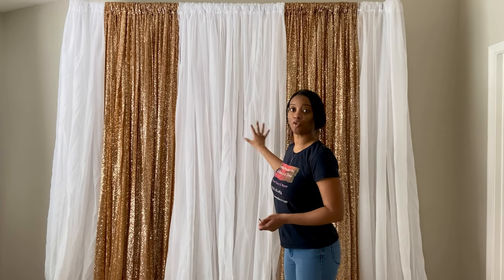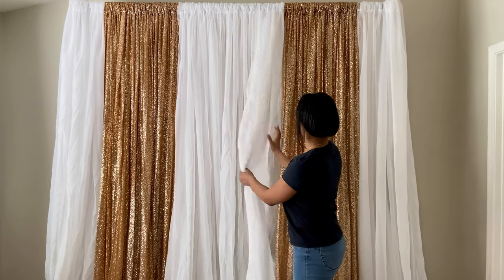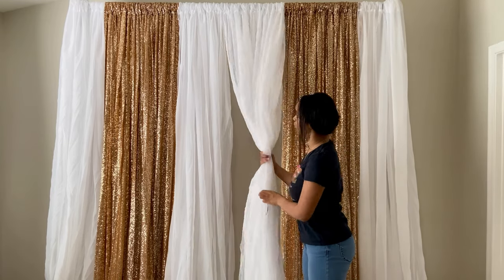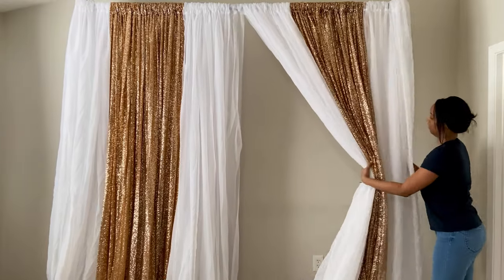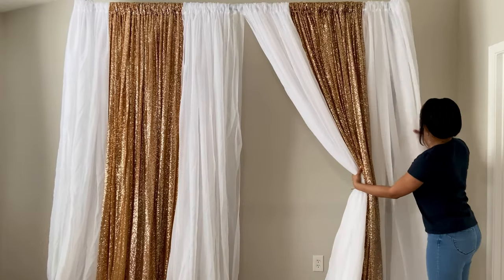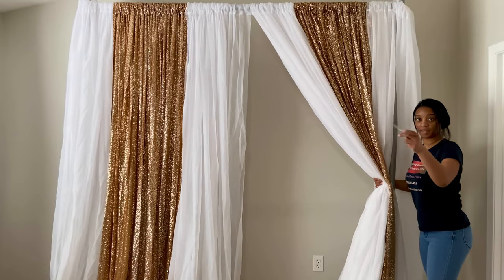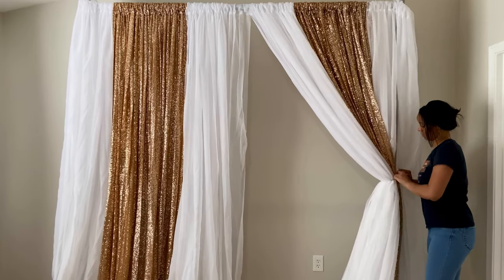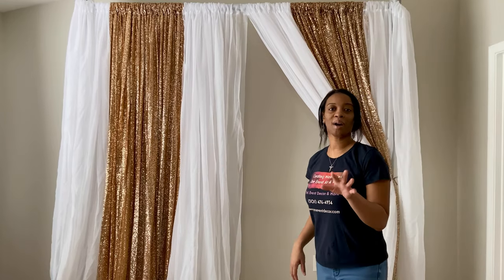There are four white sheer curtains in the middle, so I'm splitting them two and two to find the midpoint. Then I just take my balloon and tie it. Don't worry about how it looks at first — we're going to style it up and make sure it looks good.